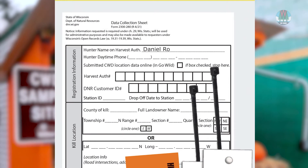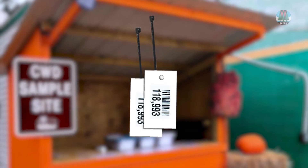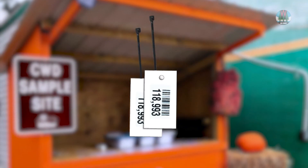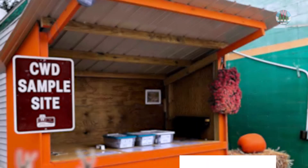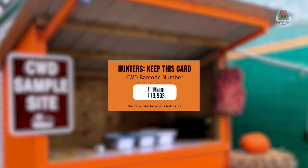Enter your name and phone number on the form in the kit. Attach a barcode tag to your deer's ear using the included zip tie. You can attach the second tag to the body of the deer. Submit your deer head at the kiosk with the completed form and take the orange barcode card with you.